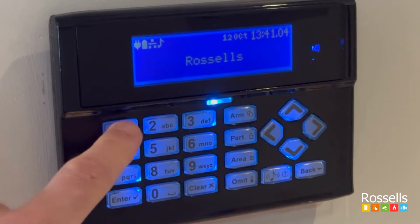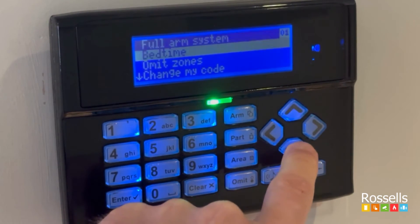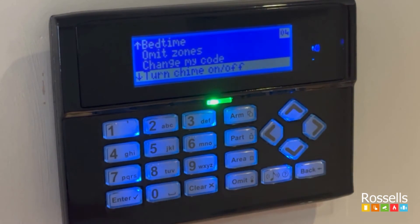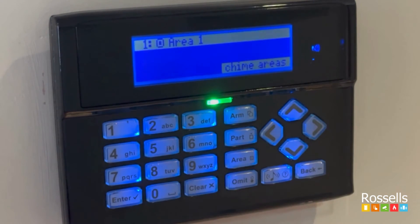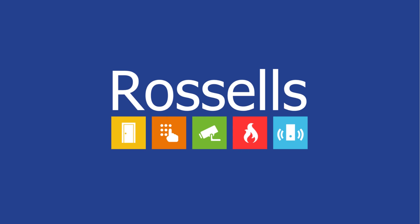If you wish to turn it off again, repeat the same steps, but this time use the left arrow to disable the option. If your system has multiple areas, you can scroll through them all to enable or disable them as per your requirements. Thank you for following our useful video guide.